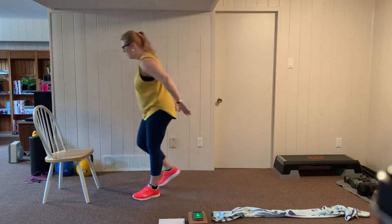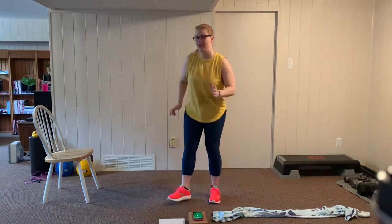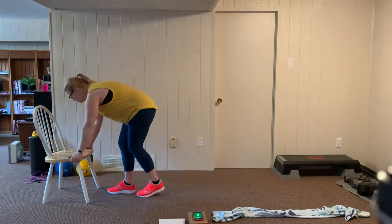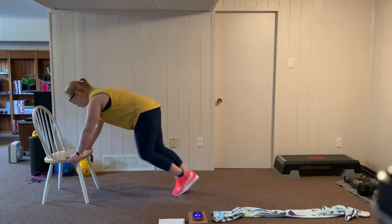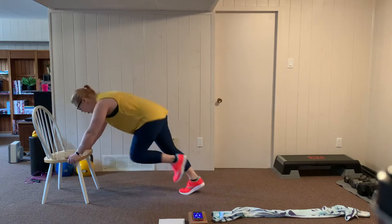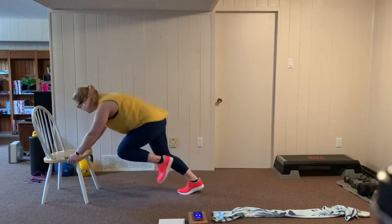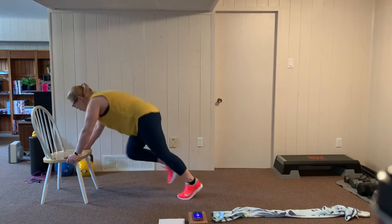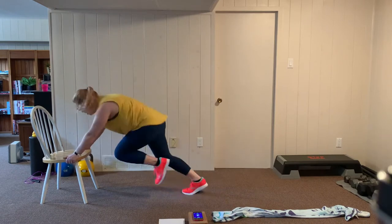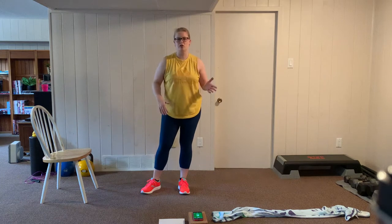Our first exercise is a mountain climber on the chair. I'm going to place my hands on either side of the seat of the chair, lock my feet back, push my chest into my shoulders. Let's go — alternating knees up, bracing through the core. Keep that pace up, it's quick. Get those knees up high, staying on your toes, breathing through. If you're not a fan of mountain climbers on the floor because it causes dizziness, doing these on the stairs or on a chair is a great option.